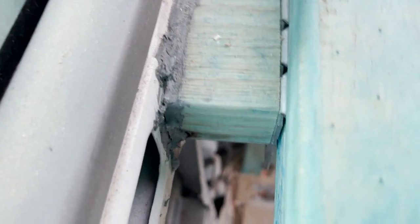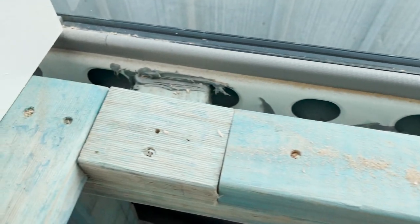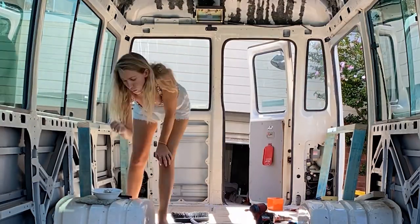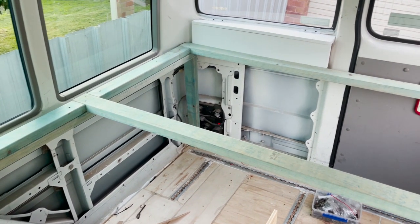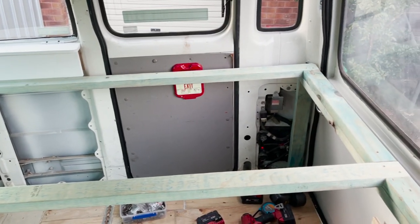We wanted to maintain as much of the under-bed storage area as possible, so we didn't want any legs coming down from the middle. This way worked perfectly for us. We still need to put our bed slats on — we're holding off for the moment because we still need to get in and around that area, and slats would make that a lot harder. We'll also be adding some bracing underneath the bed to support that middle area.